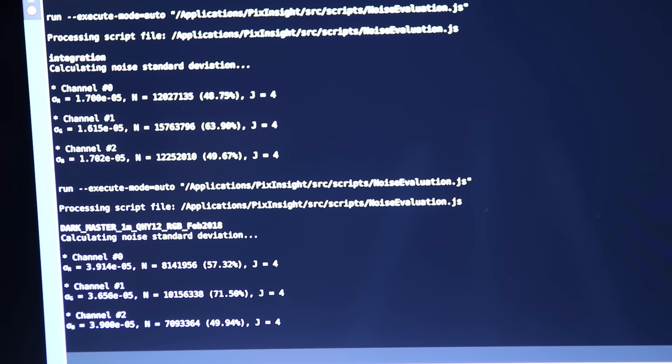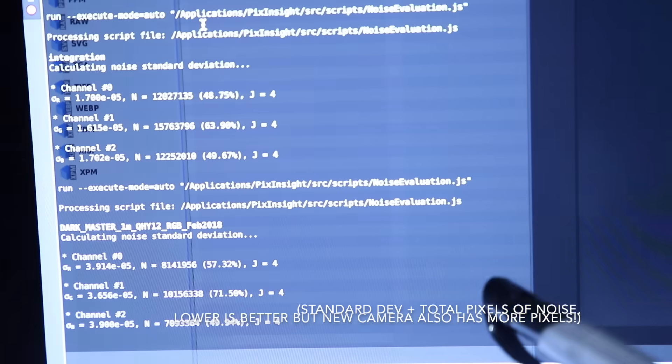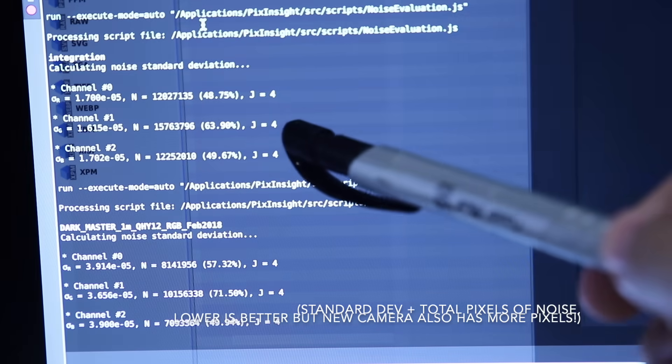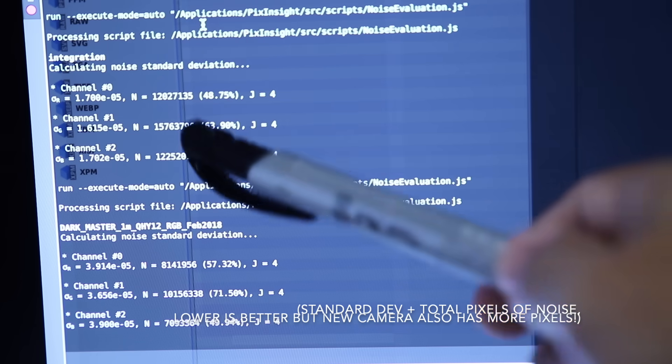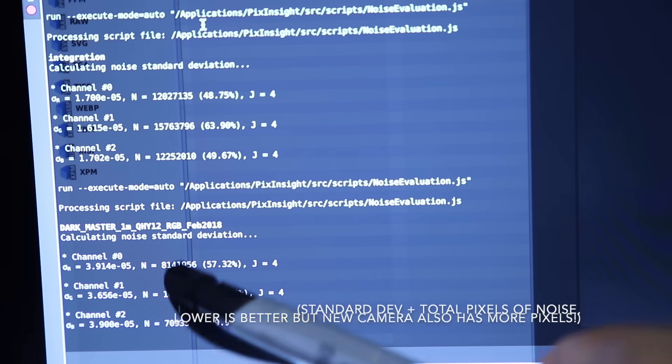In PixInsight this noise analysis tool lets you do an actual objective noise analysis. We can see here the R, G and B channels — this is for the new camera, the QHY 247C, and this is my QHY12.